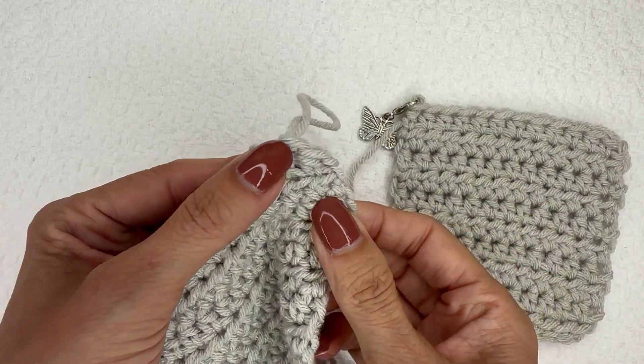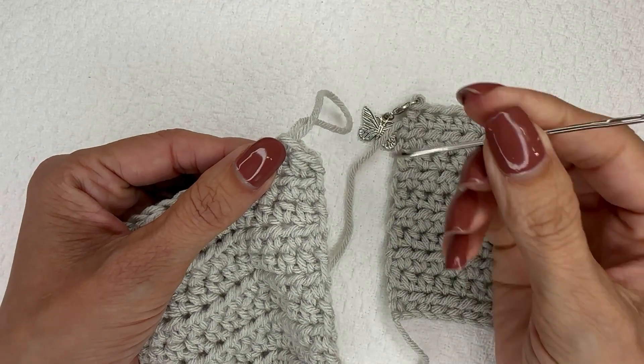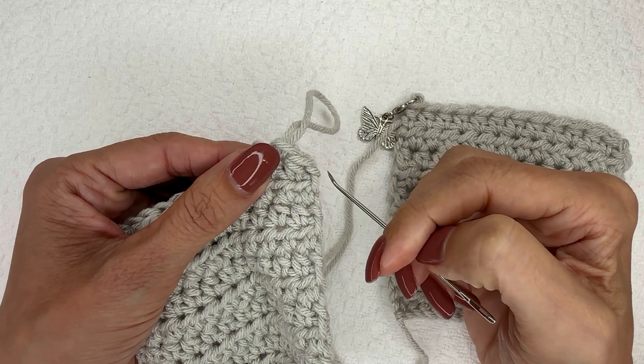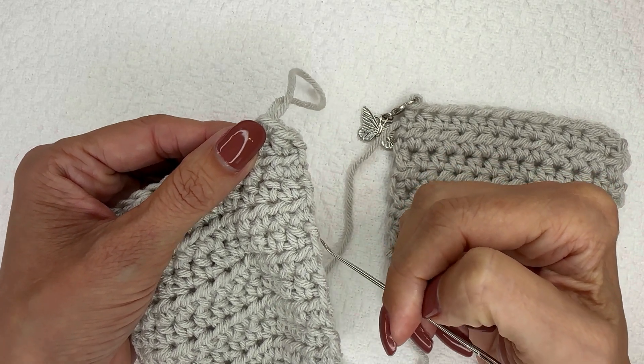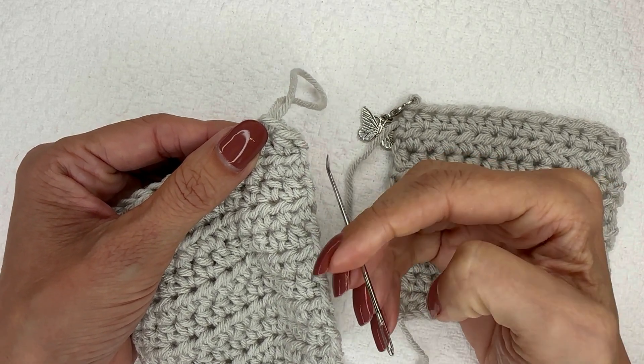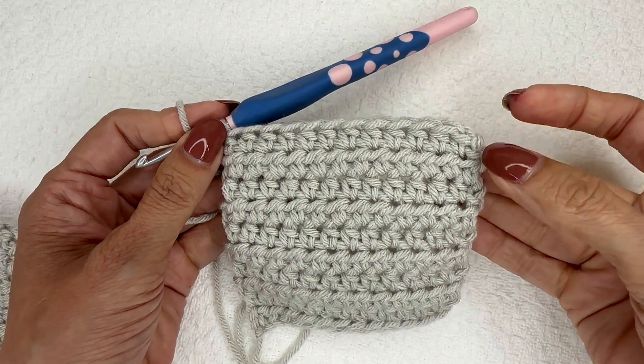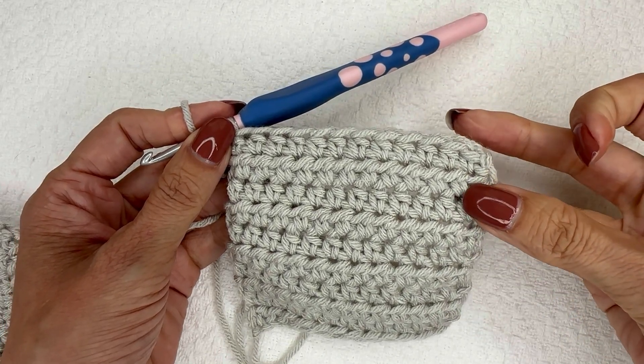We can see this diagonal bit right here on the side edge is consistent all the way down. I feel like this is a much cleaner way. Now let's look at the other method — this is the square where the yarn always goes to the back of the work before starting a new row.